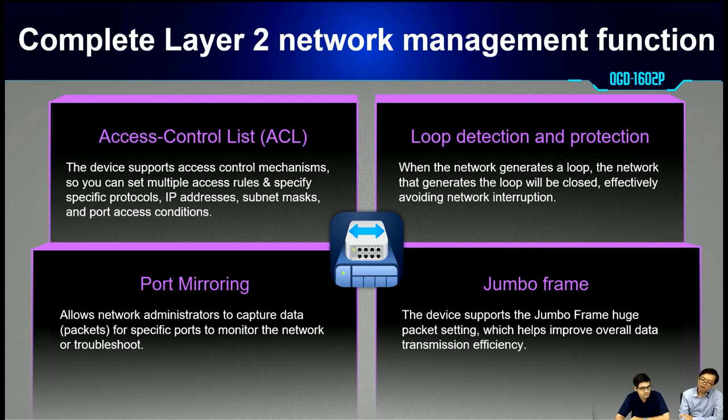It provides security via access control lists, which can whitelist or block devices by different protocols or IP addresses. It supports loop detection and protection to avoid network interruption. It also supports port mirroring, which is very useful for administrators for packet capturing and debugging network issues. And it also supports Jumbo frames.